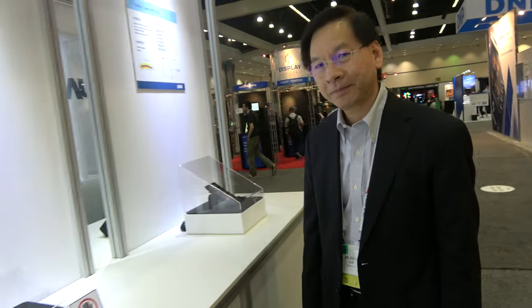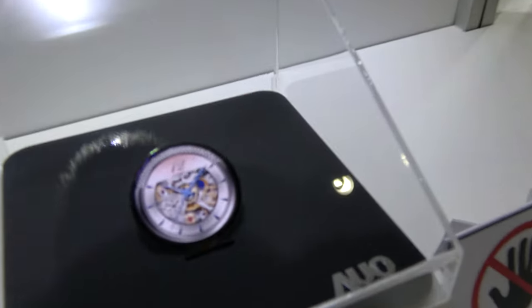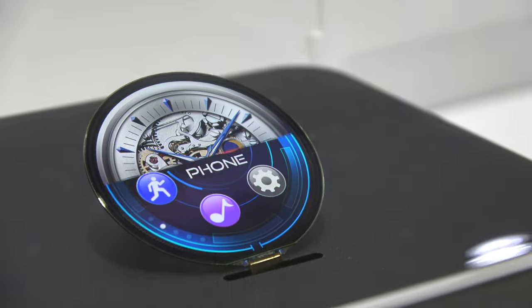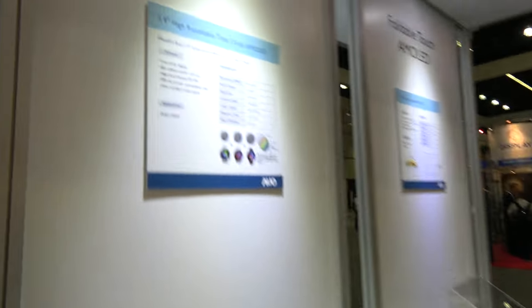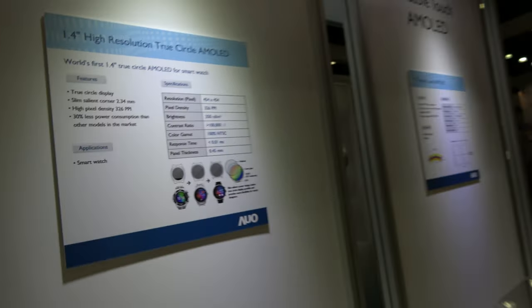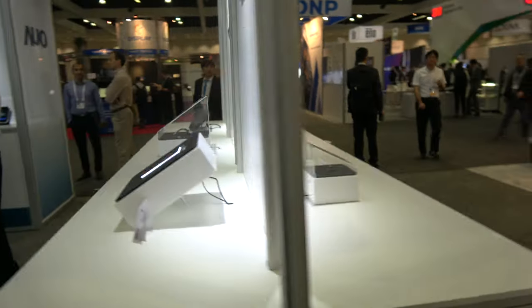AUO is one of the leaders in the display business, and we are also doing AMOLED. Here we have the smartwatch — as you can see, the border is very slim, so we can provide a very good feature for our customers. They can design the watch with a true circle AMOLED, very slim.